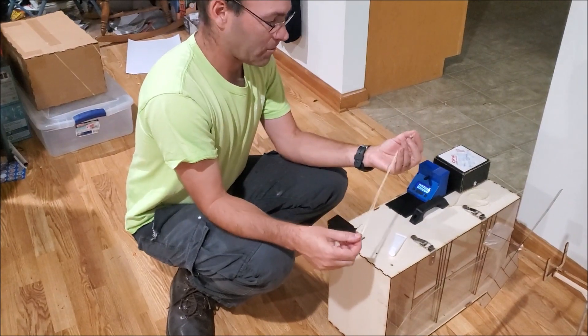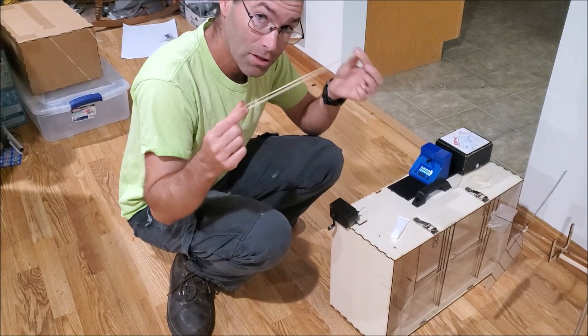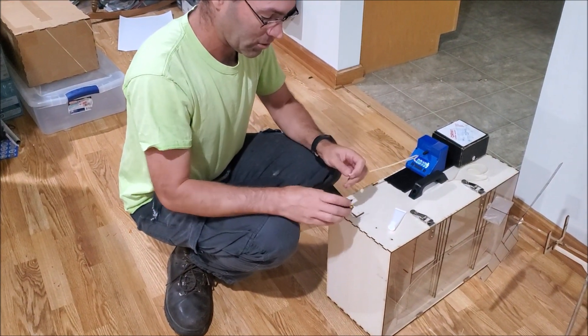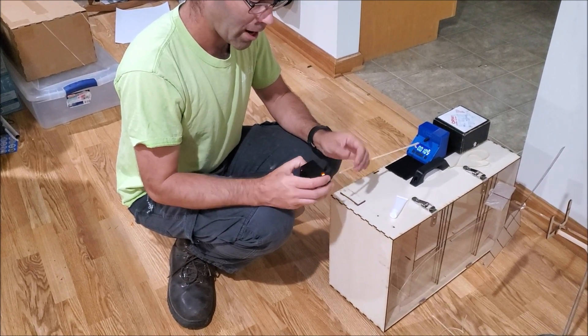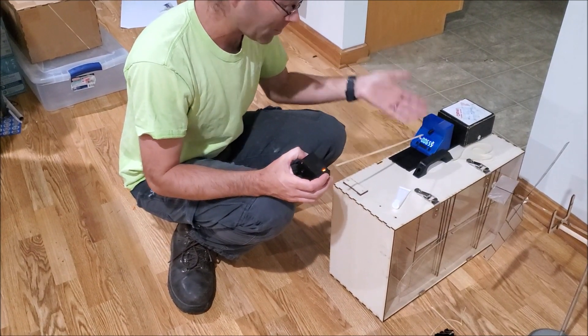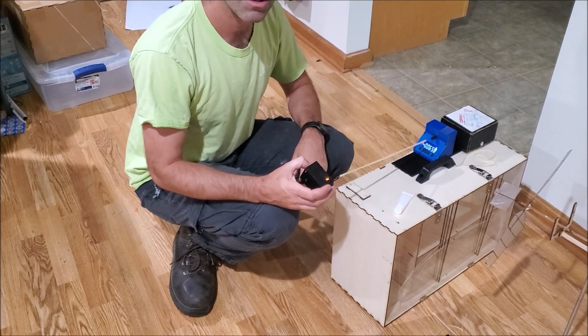We've got a fresh loop of rubber. You should always have spare motors with you — this stuff is disposable. If you're not breaking a motor like every third time you're winding up to fly, you're not winding hard enough. Break rubber motors. If you're not breaking rubber motors, you will be second place to those who do.